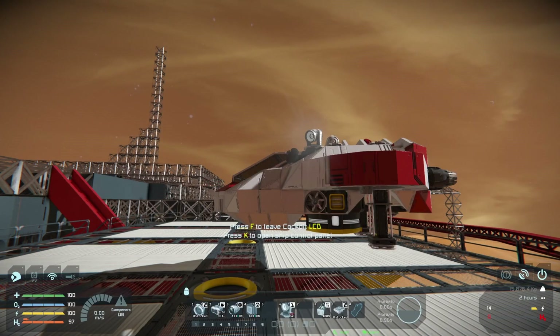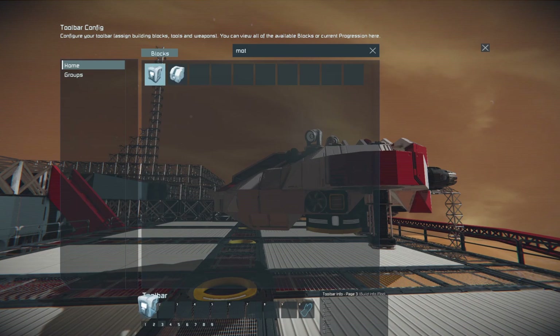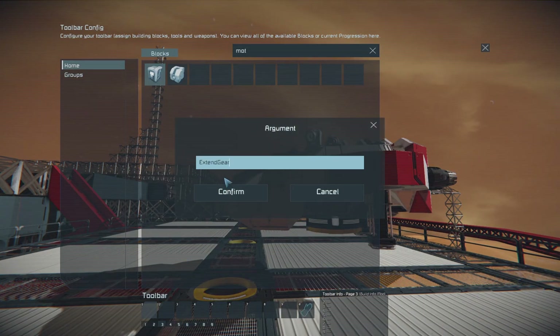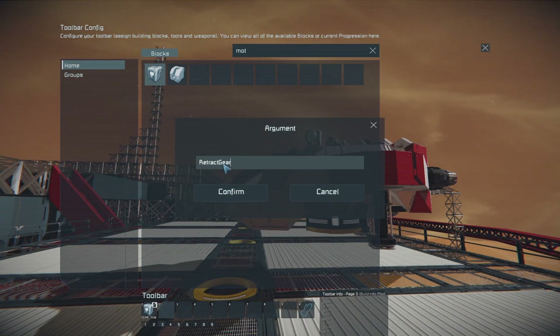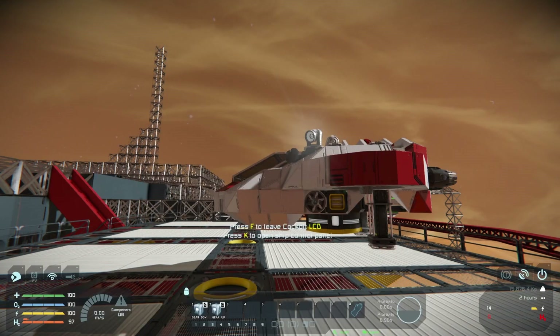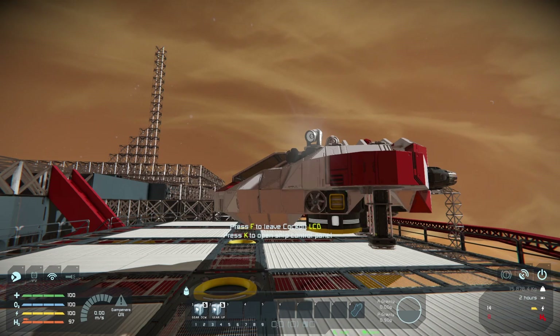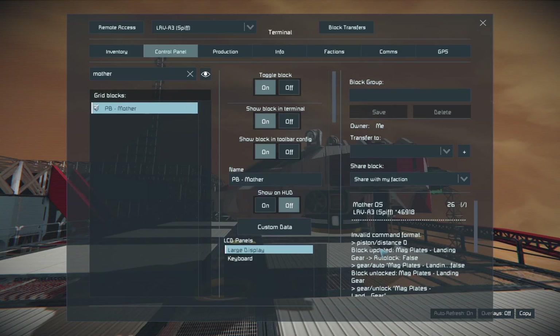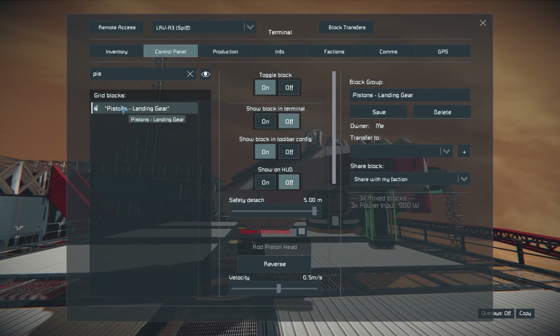So we can assign these to buttons now. We'll go to the third menu and find Mother. The first command is extend gear — I'll call this gear down. The second will be retract gear — gear up. We'll recompile and try it. Gear up — didn't work. Invalid command: piston distance. Because we didn't target a piston. Classic. Let's find the name of our pistons — pistons landing gear.